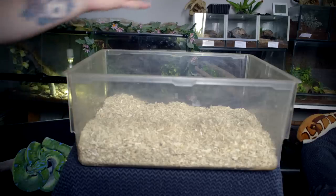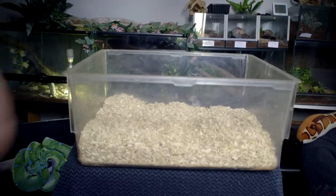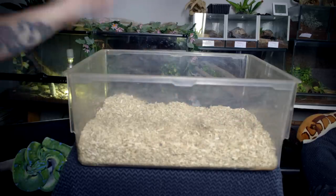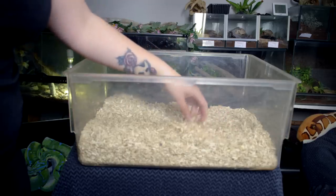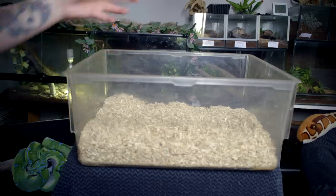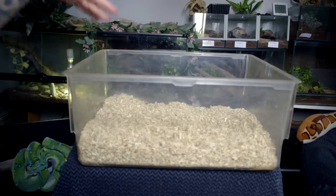That was the substrate. Of course you don't have to use this specific type — you can use pretty much any substrate you can find at your local pet store. This one really works for me. It allows for the mice to burrow and make little nests, and I also really like that it kind of masks all the odors that the mice have, since my mice are placed downstairs right next to our living room.